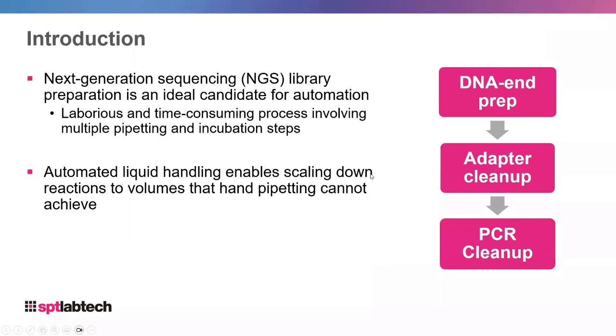Just a quick introduction to next generation sequencing. NGS library prep normally has several key parts, but the key steps which require liquid handling are shown on the right. Almost all kits require some sort of DNA end preparation where you modify the ends to make them suitable for sequencing, then a cleanup step, and after PCR, a final cleanup before putting your samples into the sequencing instrument.